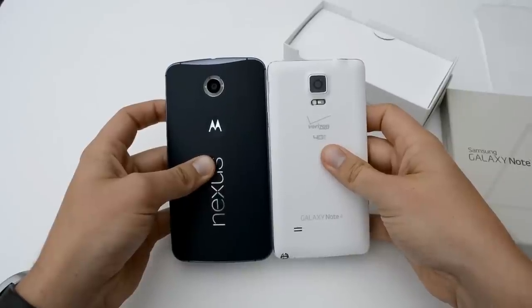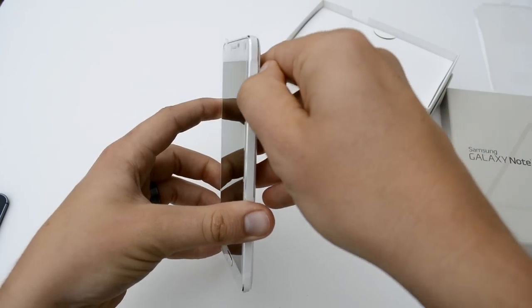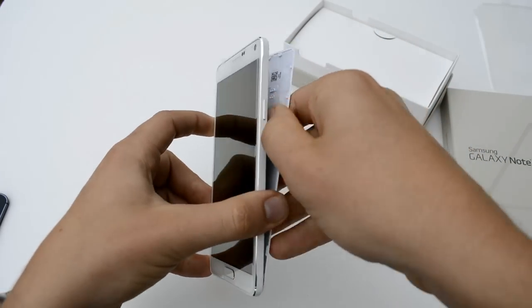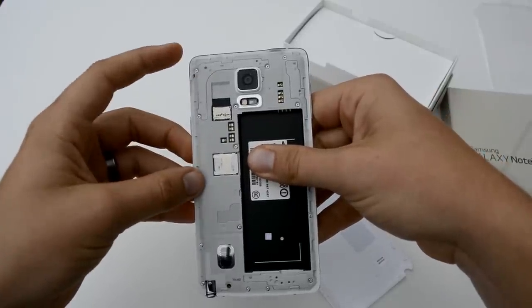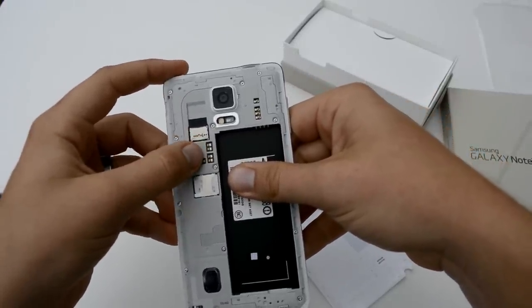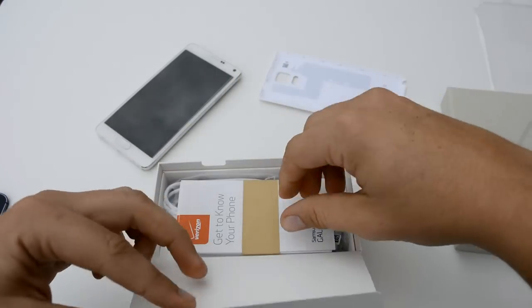The Nexus 6 is definitely taller but you get a lot more screen real estate. On the right-hand side is where you place your fingernail to open up the back, and this is where you place your battery. It also shows you where your SD card and SIM card go, along with some connectors for wireless charging.